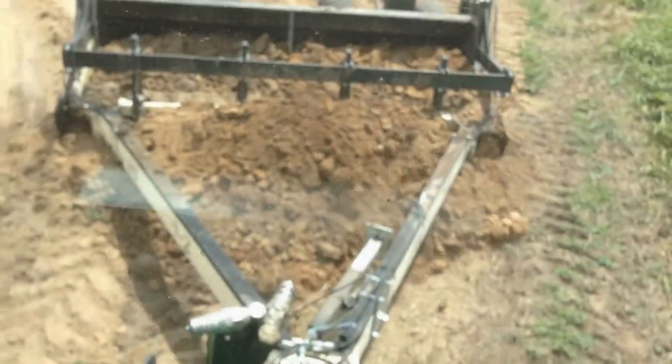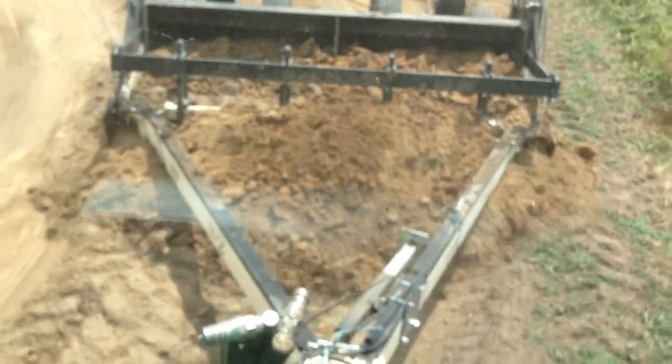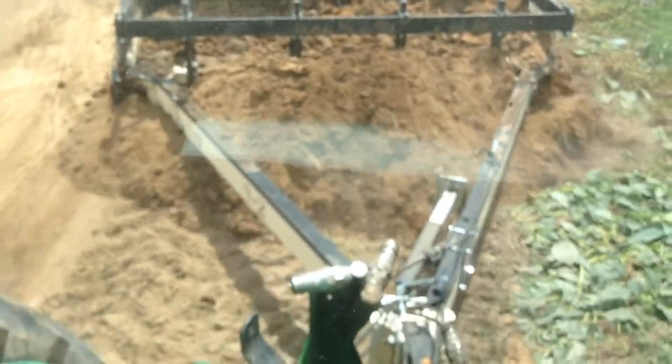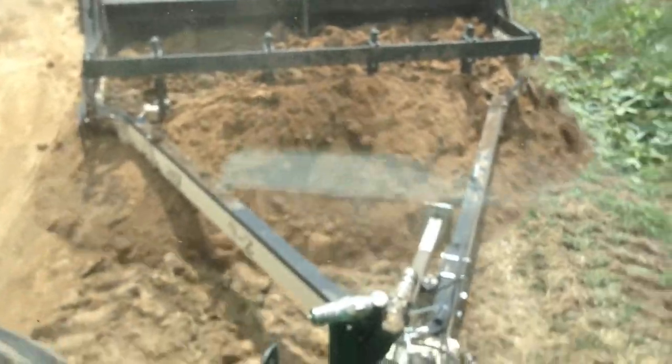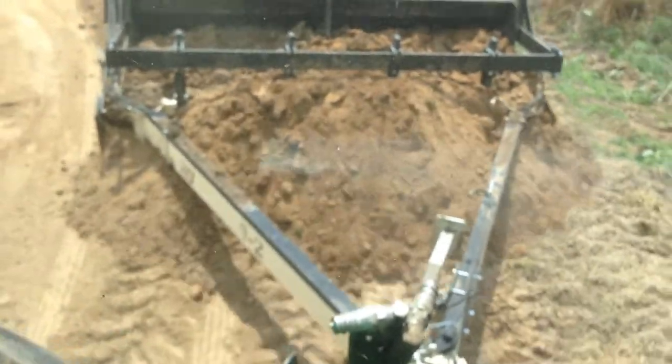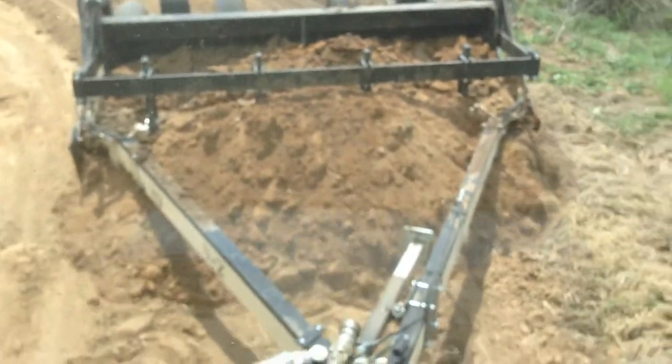I have seen some cases where, if the soil conditions are right, you can actually fill it up as high as the scarifier bar, all the way up to the jack, and it'll actually be building up around the jack area too.